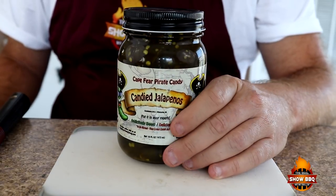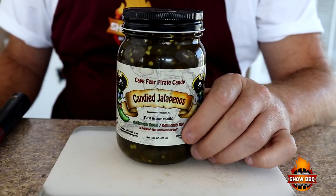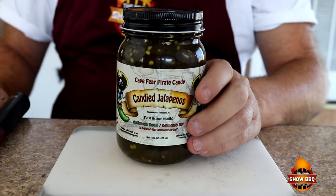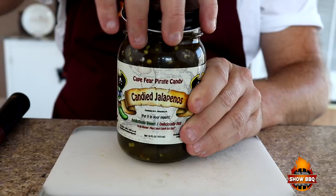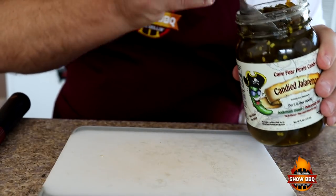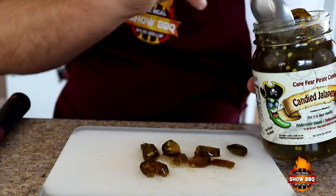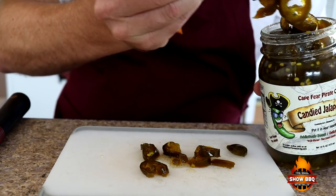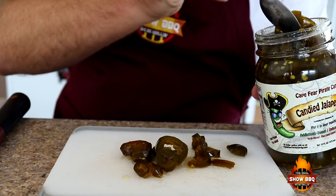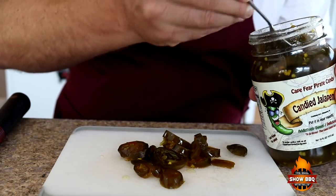I'm actually going to change it up today — I'm going to be using some Cape Fear Pirate Candy, their candied jalapeños, instead of regular jalapeños. I'll be leaving the information below in the show more section. I usually start off at about 16 pieces — these are pre-cut. We're going to eyeball it, somewhere around 16, give or take, depending on how hot you want it. These are not going to be as hot because they're candied, so we'll get a few more in here.